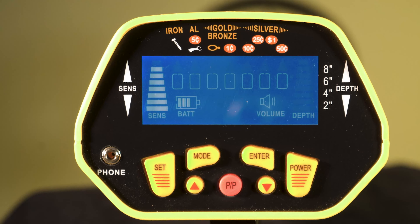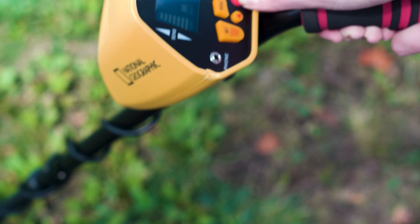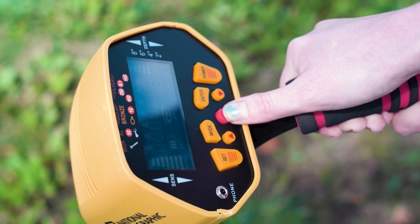The easy to read LCD screen makes detection easy and the pinpoint function gives you the ability to find exactly where to dig for the treasure beneath.